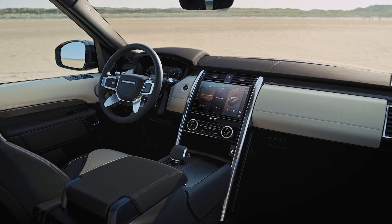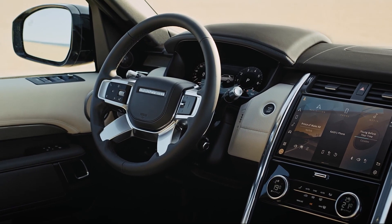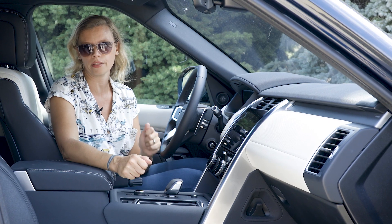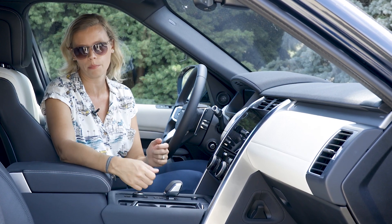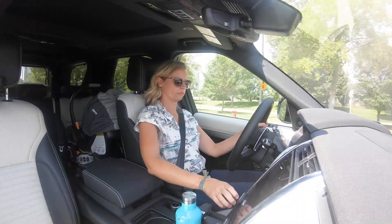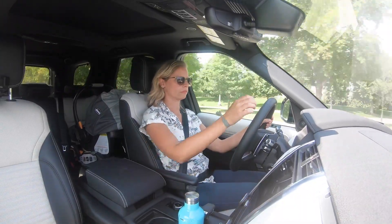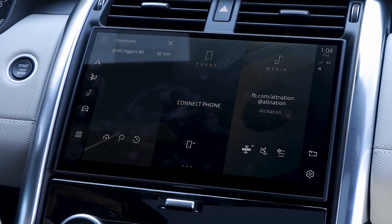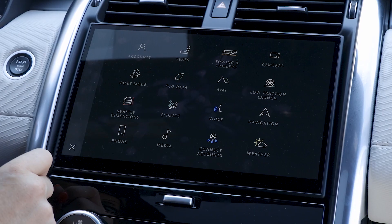The cabin's streamlined, no-nonsense design and premium materials combine for a lovely look and feel. A few new features joined the cabin this year. The 11.4-inch touchscreen sits high on the dash, which is a great spot for easy readability and usability. It has large icons, crisp graphics, and an easy menu structure.